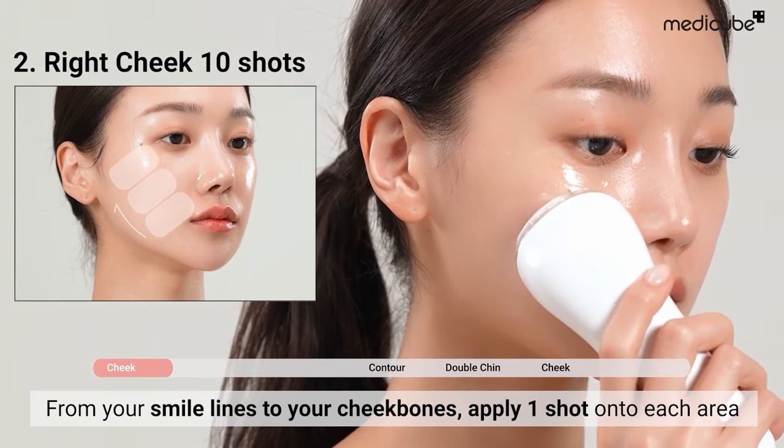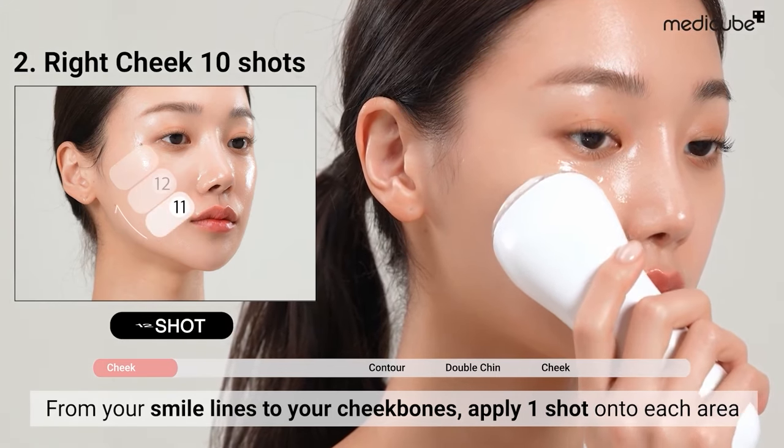Repeat the same process on the opposite side, from your smile lines to your cheekbones.